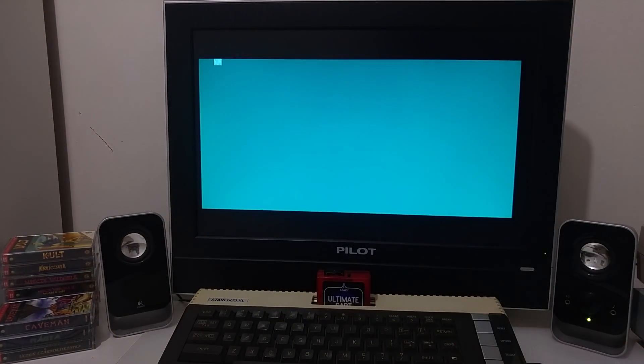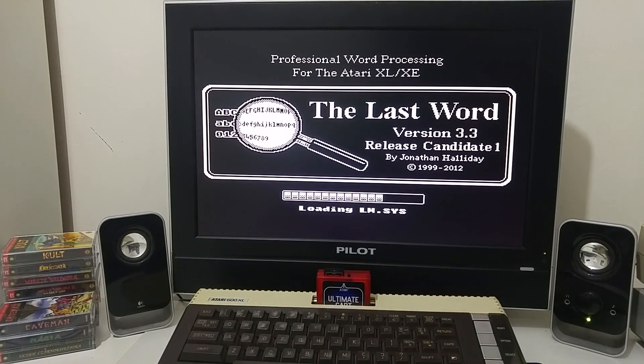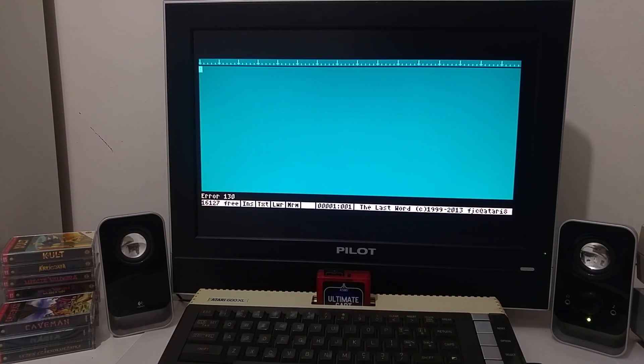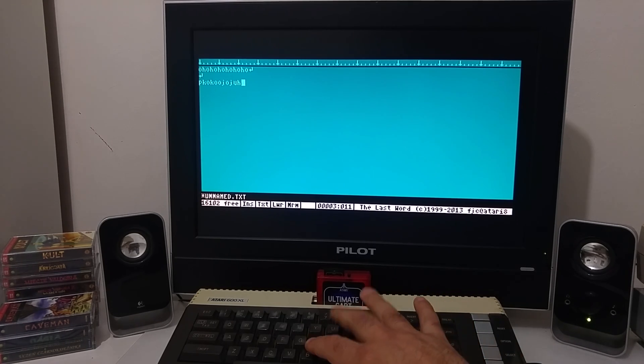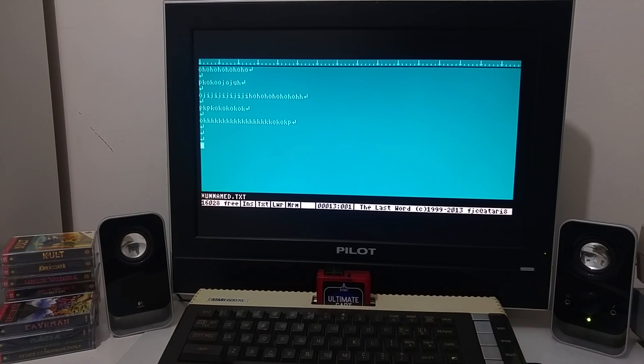There is also software supporting the VBXE card. This is a word processor — an 80-column word processor written by Jonathan Holliday from the UK. Because of the sharpness and clarity of the VBXE digital RGB output, you can really work here with 80 columns, type text, and do word processing.